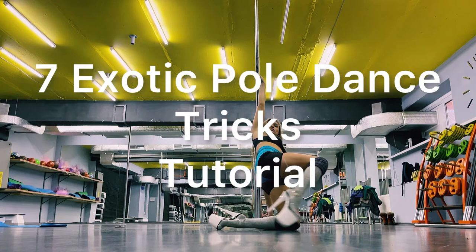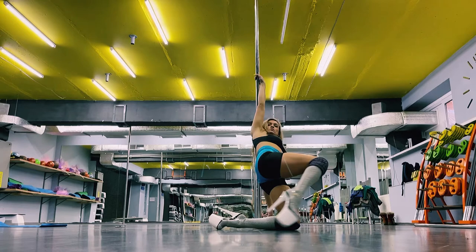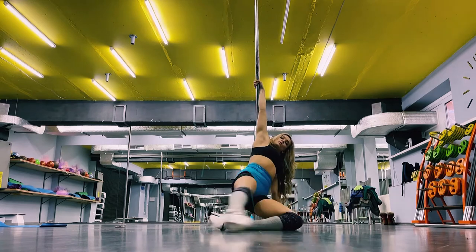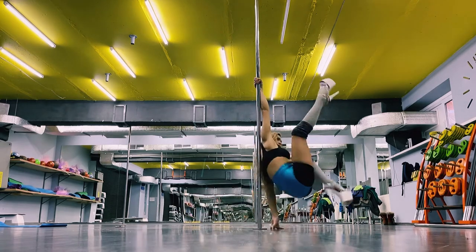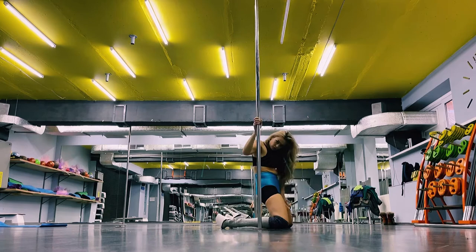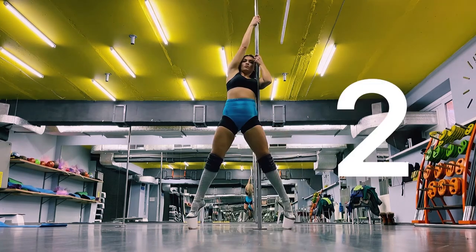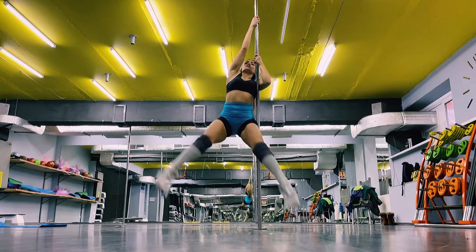Hey guys, today I will show you seven original exotic pole dance tricks. The secret of the first trick is to have a strong upper arm to pick up your legs higher.